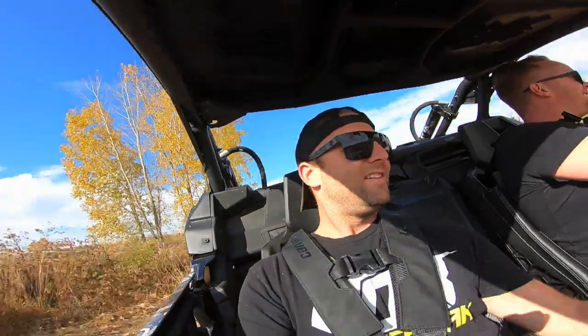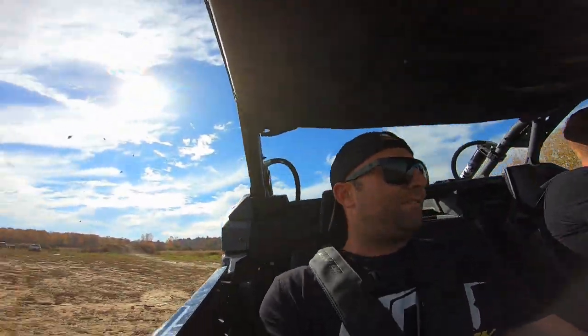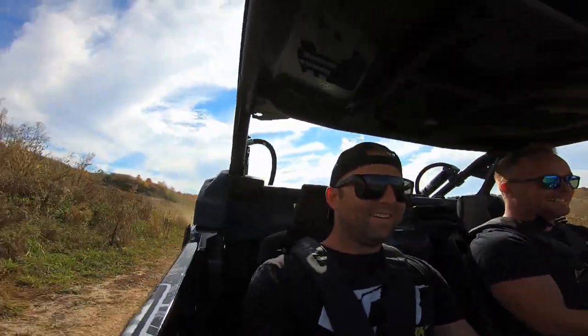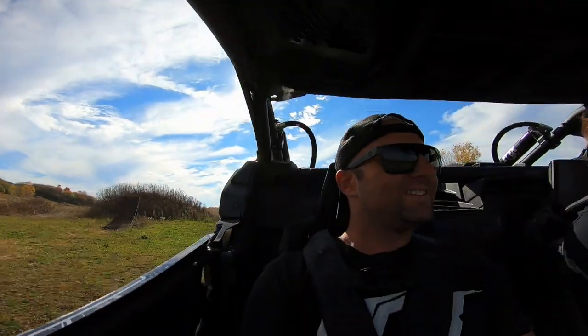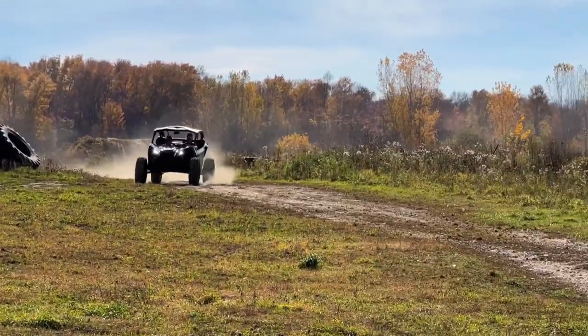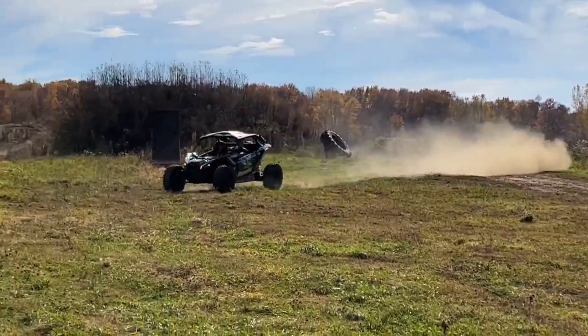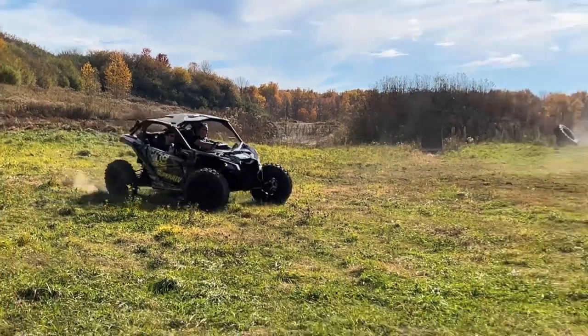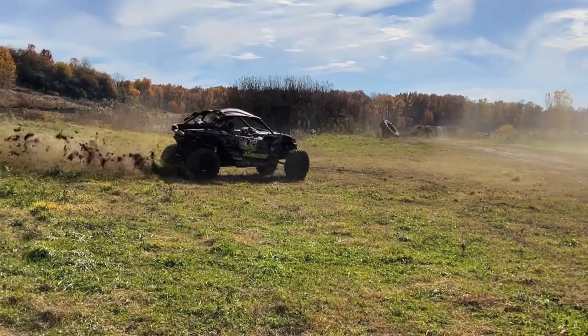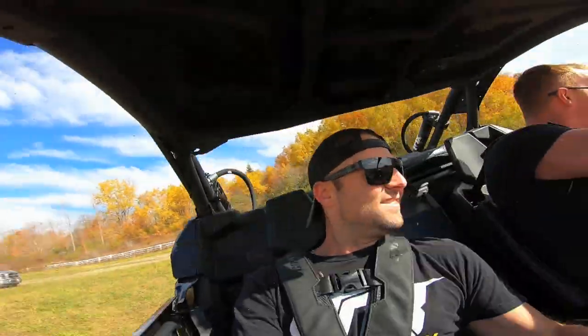Man, it drifts so nicely! I'm very sketched out because mine just tips over! I'm guessing right here. Nope, I was wrong! He's over here — found him! He's over here!